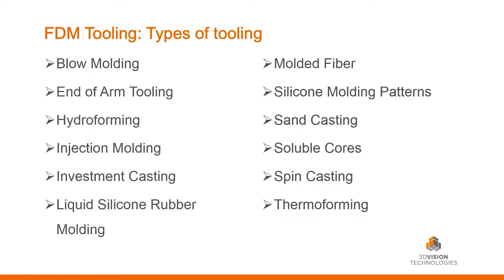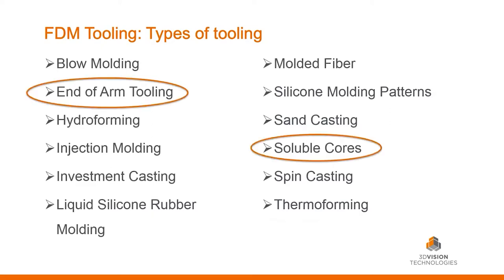What are the different types of tooling out there? Blow molding — like those plastic bottles on your desk. End-of-arm tooling, which we saw in the previous slide. Hydroforming, injection molding, investment casting, different types of silicone molds, fiber molding, sand casting, spin casting, soluble cores — which is a way to create a form around a part that is dissolved away with a solution later on — and thermoforming. For the remainder of this presentation, we're going to focus mainly on end-of-arm tooling and soluble cores.